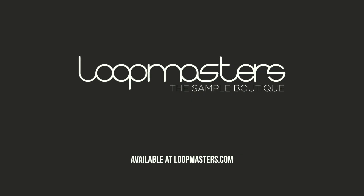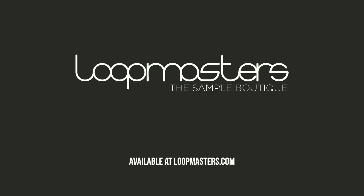And as well as my analog gear — my Dave Smith Poly Evolver, my Moogs — I used a lot of soft synths as well to make some of these sounds. I hope you enjoy it as much as I've enjoyed putting it together and check it out on Loopmasters and Loot Cloud. We'll see you next time.